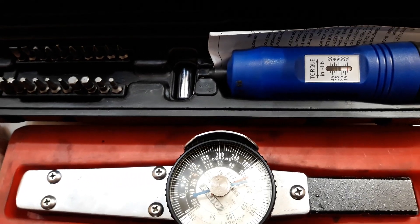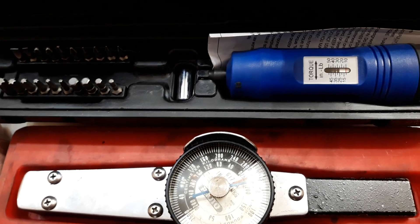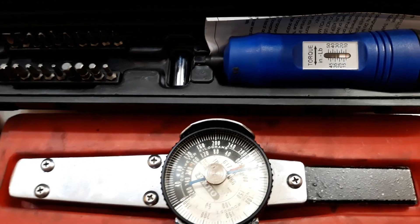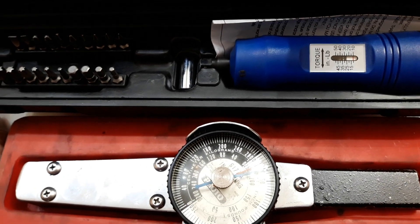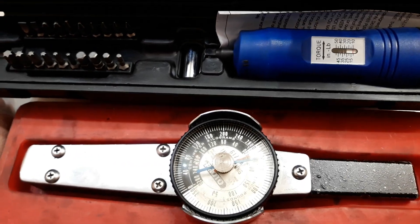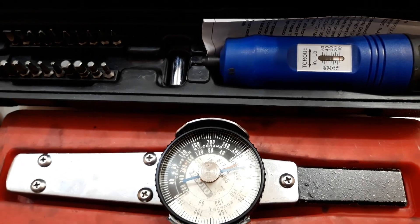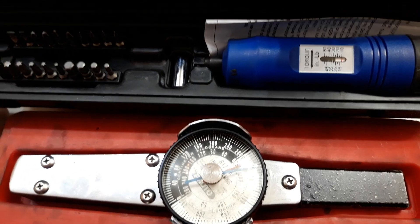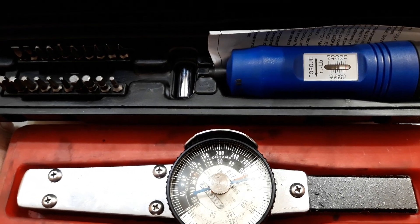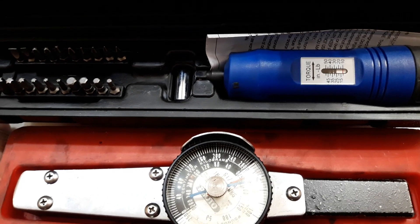I'm going to blame flat rate because I've seen it more on flat rate than hourly. Hourly, the philosophy is: you get paid to do it right once. You definitely can't do it twice, because the second time you're doing it for free — so they actually encourage you to slow down, do it by the book, and use a torque wrench or whatever tool the job calls for.